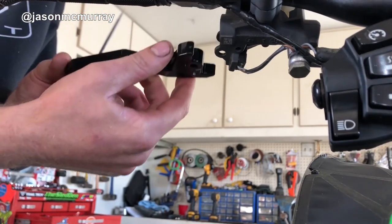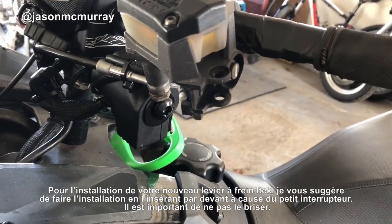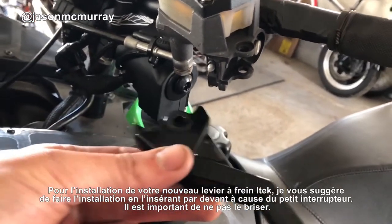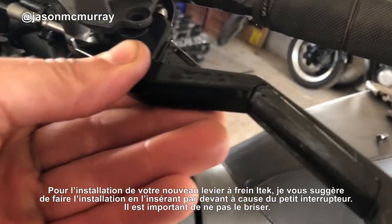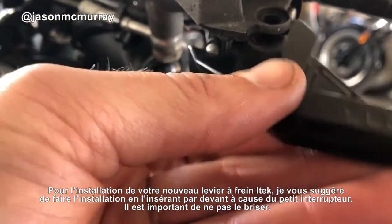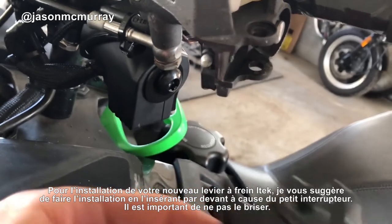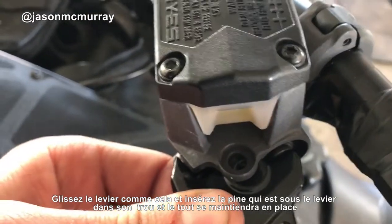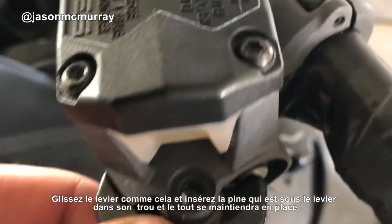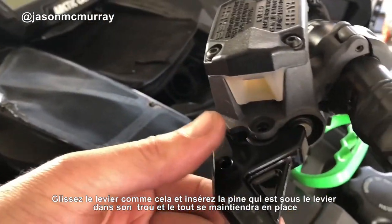When installing your new iTech lever, I suggest sliding it in from the front. Take note of that brake switch right there — we don't want to break that. Slide it in like that, there's our pin hole, slide the pin down through and that'll lock our lever in place.